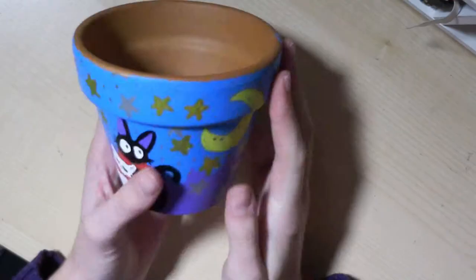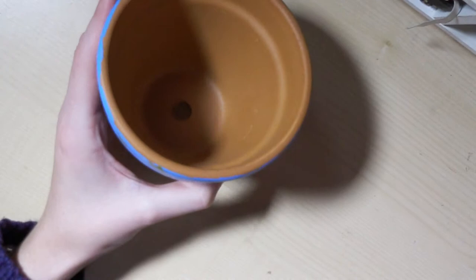Hey guys, it is Lily here from Crafting Through Mental Health, and today we are doing Studio Ghibli plant pots.